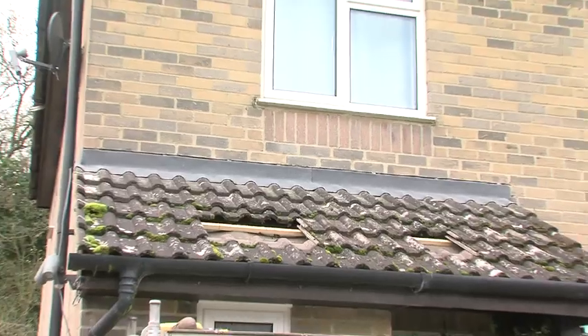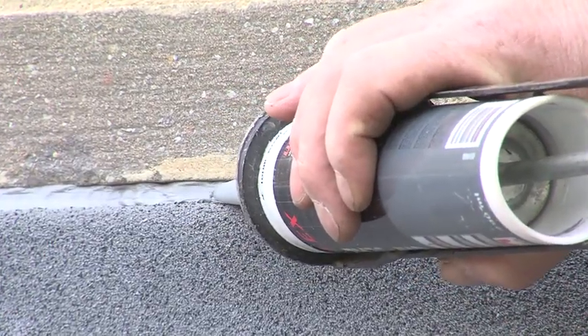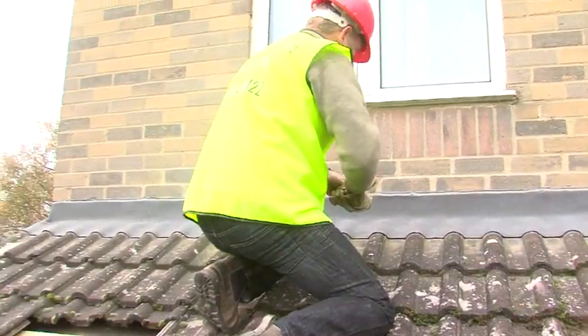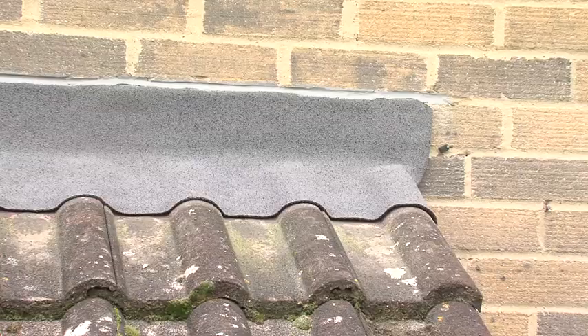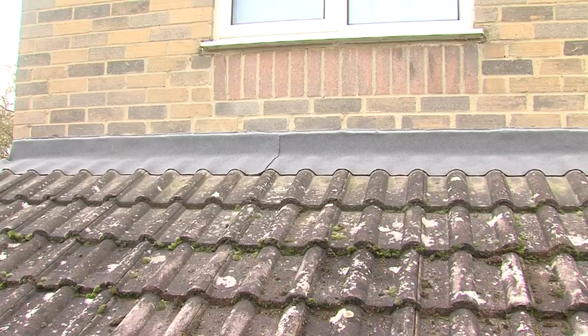So now that the front edge has been sealed, all that remains is to run a bead of Ubink's gap seal into the mortar joint to finish the installation. This job took about two hours from arriving on site to completing the flashing, and the finish looks really good. Detailing is easy with Ubiflex — another job well done.